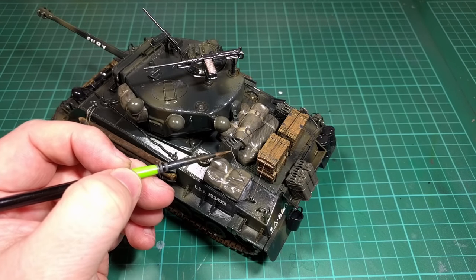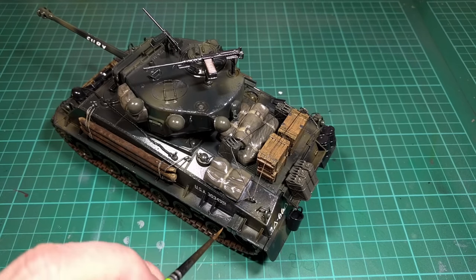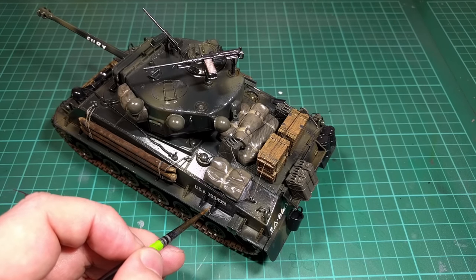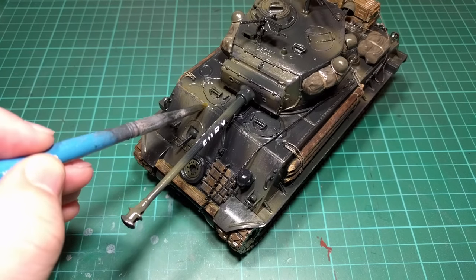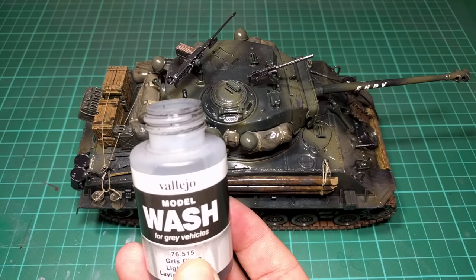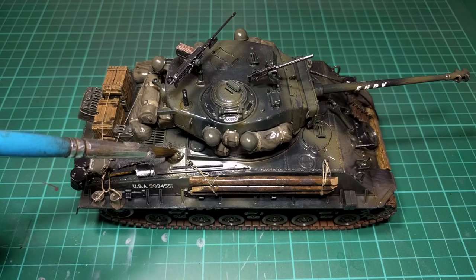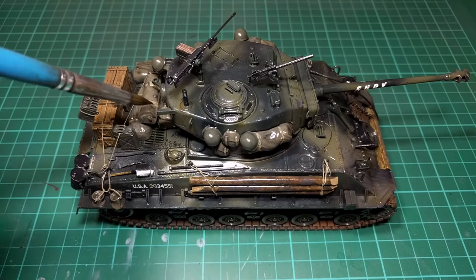I don't want to go overboard with rust because I will be covering it with mud and grime in the next stage. Now going back and painting some of the rope — I did plan to dry brush it but I'm pretty much just painting it at this point, which isn't easy as you can imagine. Now with a bit of olive drab on the end of a brush, wiped on paper towel so there's hardly any paint left, I'm doing a few light green streaks. For the final wash I'm using Vallejo light grey, which settles into the recesses and brings out a bit of extra definition.